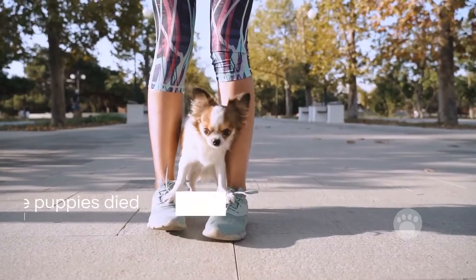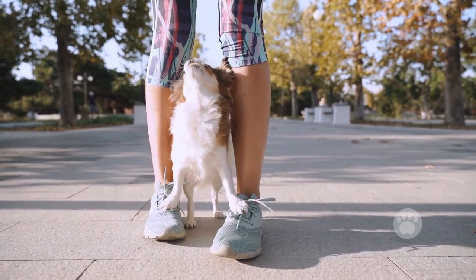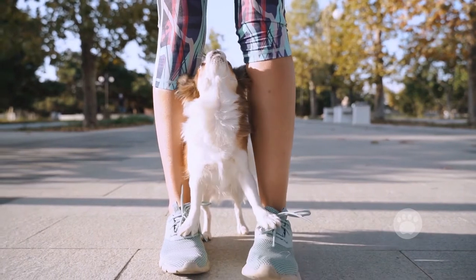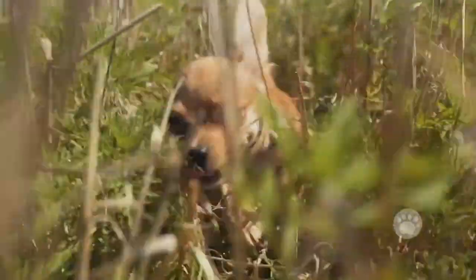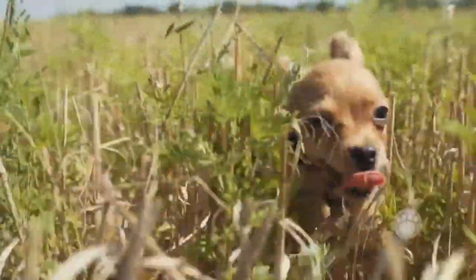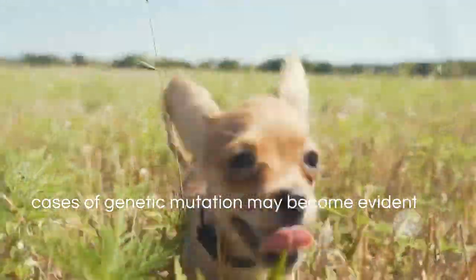The mother also followed days later. These factors, therefore, indicate how hectic it is to breed the Great Dane Chihuahua Mix pup. Apart from that, if a puppy is successfully bred, feeding becomes a problem. It is difficult for a small pup to latch on to a huge mother. Also, cases of genetic mutation may become evident.